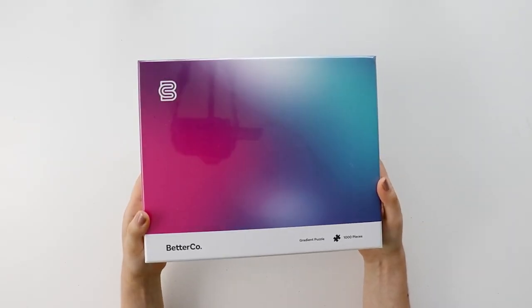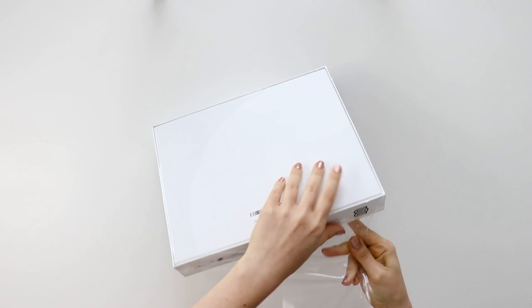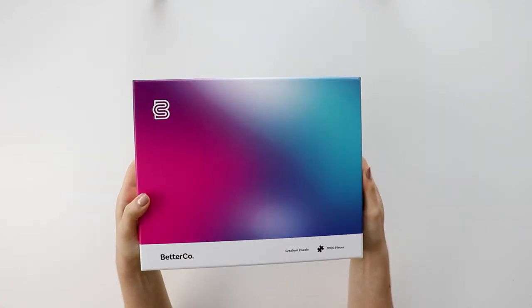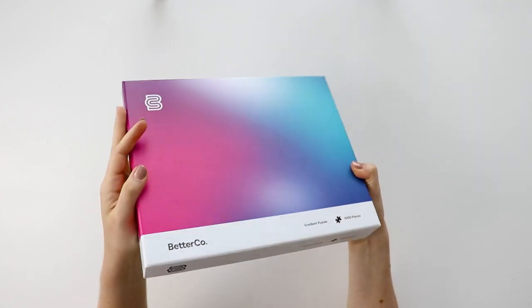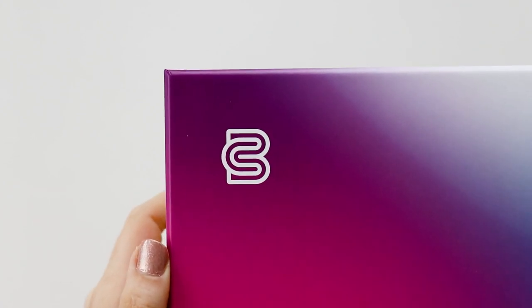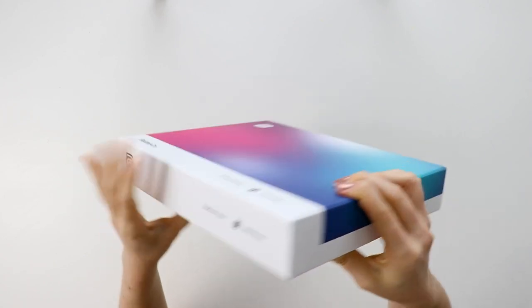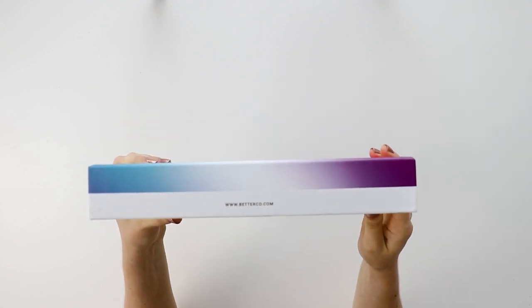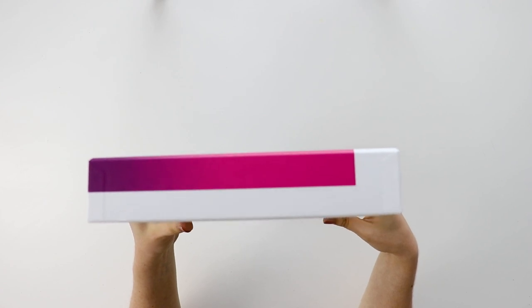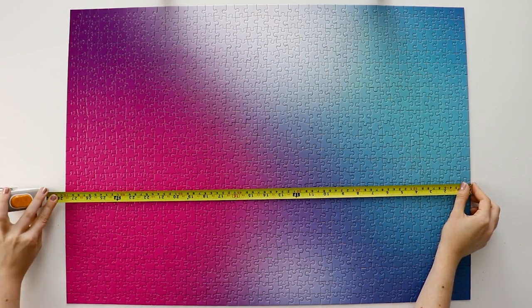First I want to talk about the box, which is beautiful. It's so well designed, so modern, just like the areaware gradient puzzles. This is the type of box that you could just have out on display and it becomes a part of your home decor. I really like their logo, and the box is made of beautiful thick cardboard, so it feels really high quality. However, the trade-off to having such a minimalist box is that you do lose some of the information that other puzzle boxes will tell you — mostly the size of the finished puzzle.